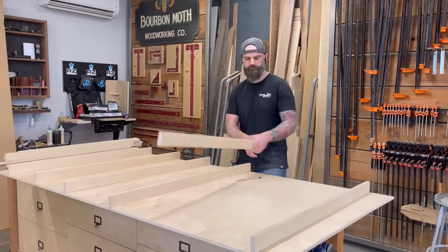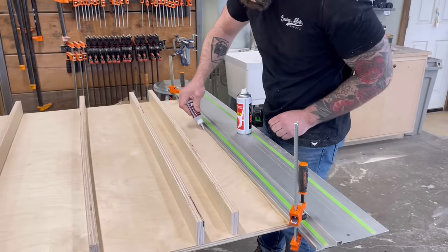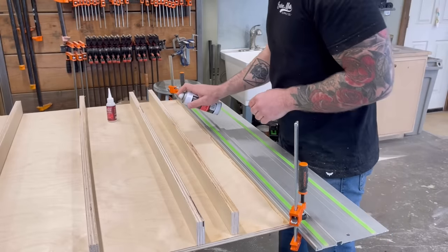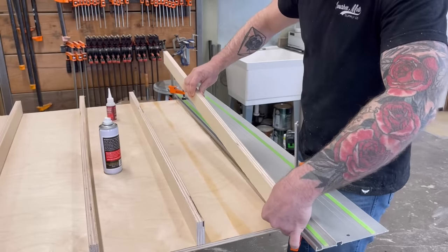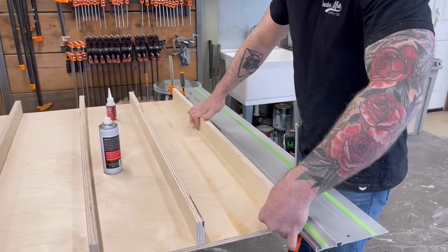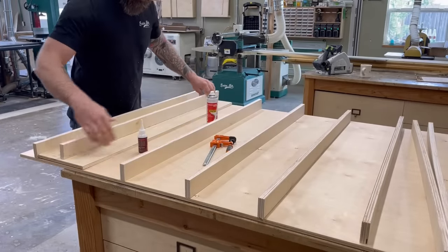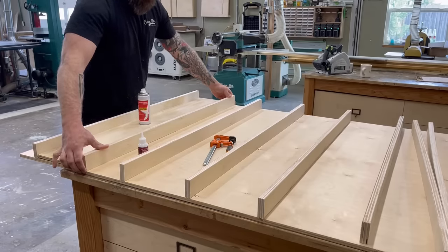After cutting all my thin strips, I laid them out somewhat evenly spaced and just glued them in place with some CA glue. This isn't going to be the structural component of the wall — I'm just using the CA glue to get everything where it needs to go and stay put, and then I can flip the whole thing over and sink some screws in from the back to make it nice and sturdy. I used my Festool track saw track as just a straight edge to line up my first piece, and once I had that first piece secured down, I cut a little spacer out of plywood and worked my way across, making sure they were all evenly spaced — more so that I could know where they are when I tack on my MDF face.